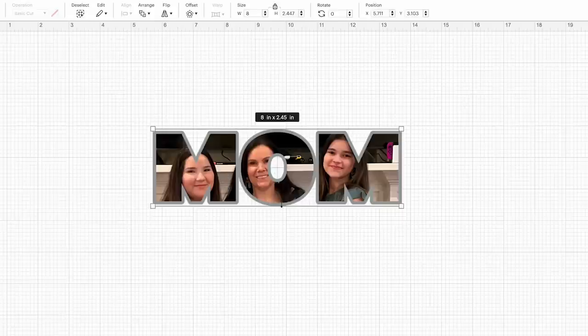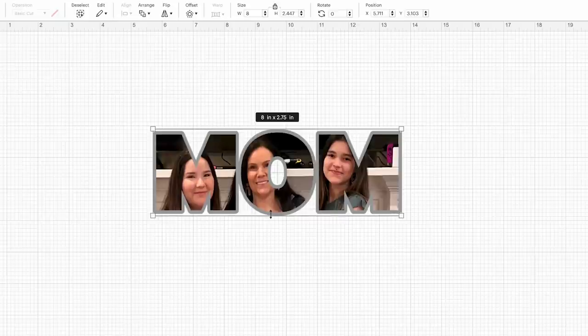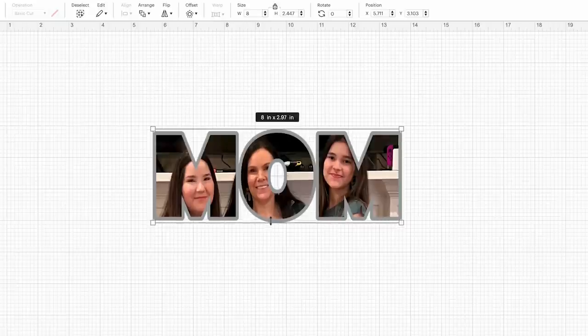Now if I want to stretch this just a little bit, with Cricut's new feature they actually allow you to resize and change the proportion without having to come up here and hit the unlock. You can actually grab the bottom here and size that out. As long as you're not distorting your photo — you can see we still look completely normal. I can still probably stretch this out just a little to get to that 3.0. I think that looks pretty good, and I'm definitely very, very happy with this.